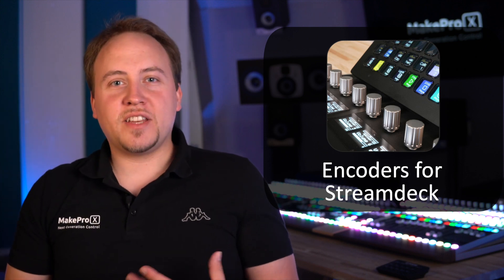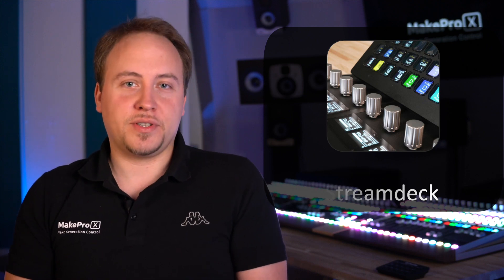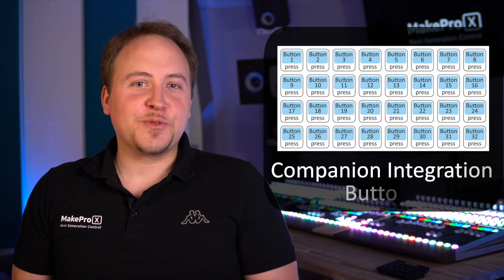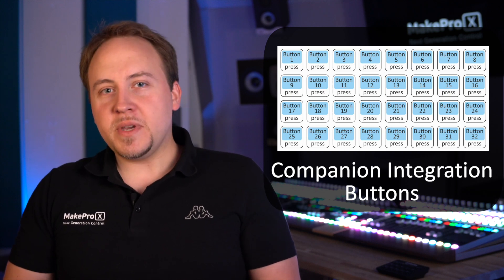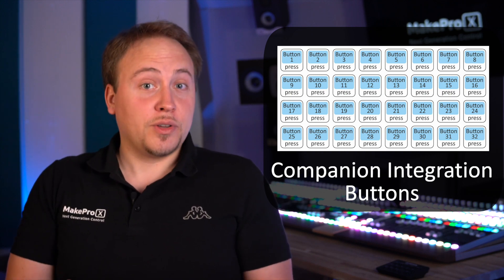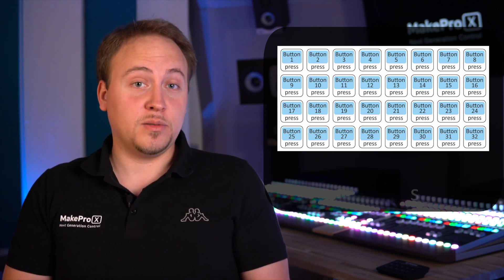This means fast and natural access to step parameters — a better alternative to repeated button pushes. To complete the companion integration, you can also trigger companion buttons from Glue, be it by assigning these to controls on your MakePro X controller or by using them with preset or automation features from within Glue.